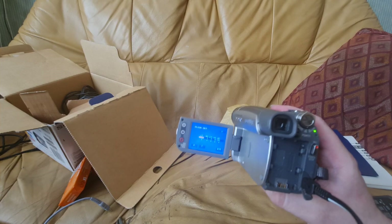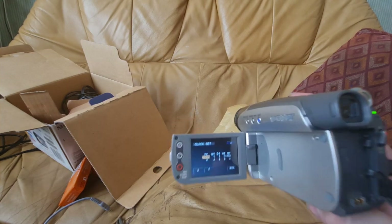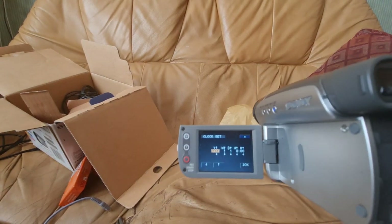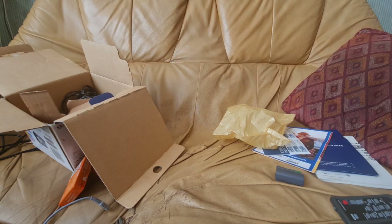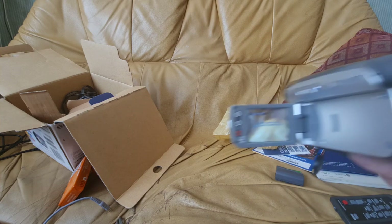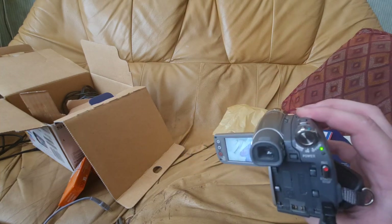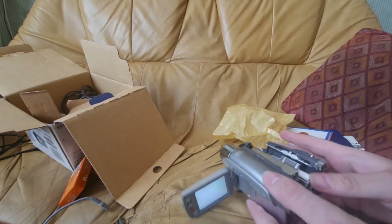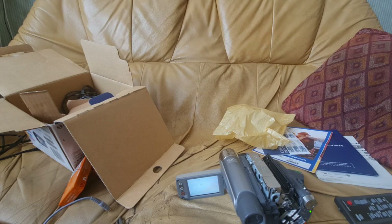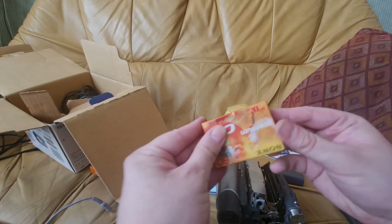Color me surprised — even though the seller did say it's functional, there was some weird artifacting on the screen, but it does work completely. The clock needs setting, and the tape compartment works too. Why not break out one of these tapes?